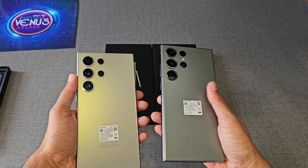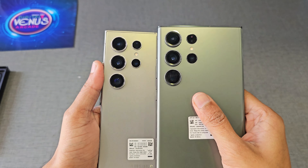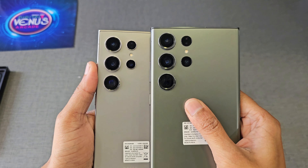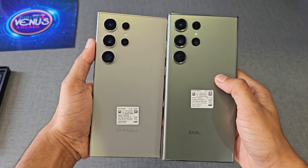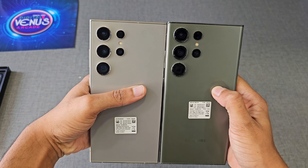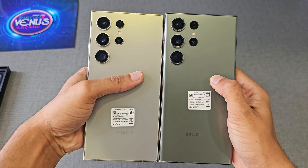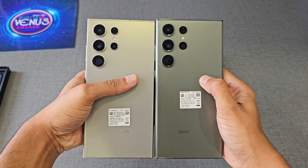If you are holding both phones side by side, at first glance you might not find any particular differences because the design looks the same and even the size of the cameras looks very similar. But the periscopic lens is upgraded — the S23 Ultra had a 10-megapixel, f/4.9, 10x optical zoom lens, while the S24 Ultra gets a 50-megapixel, f/3.4, 5x optical zoom and 10x optical quality zoom lens.